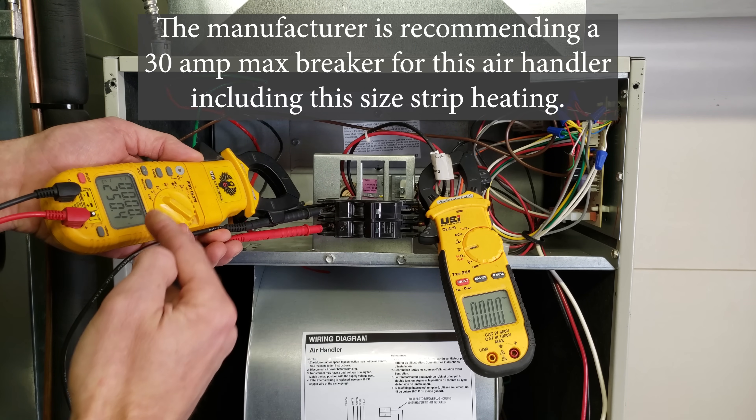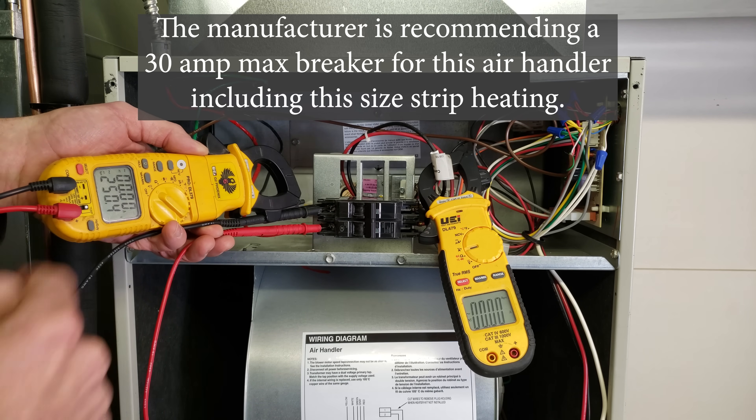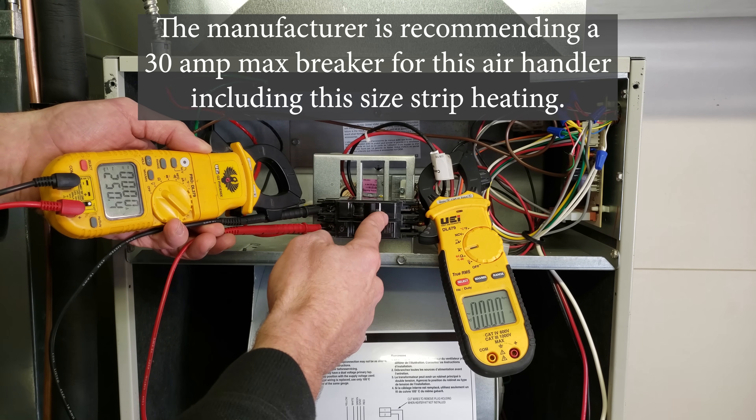We're going to measure our voltage as well — we have 250 volts coming in. Let's go ahead and turn the power on.